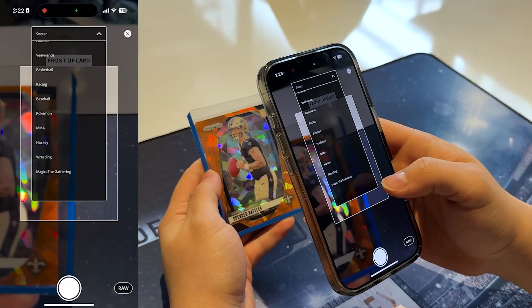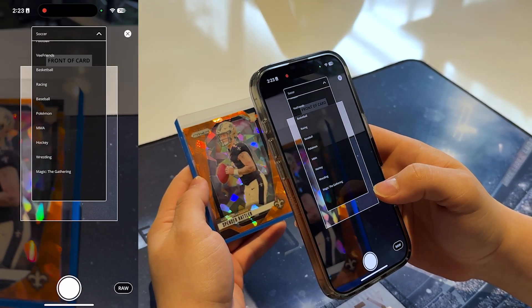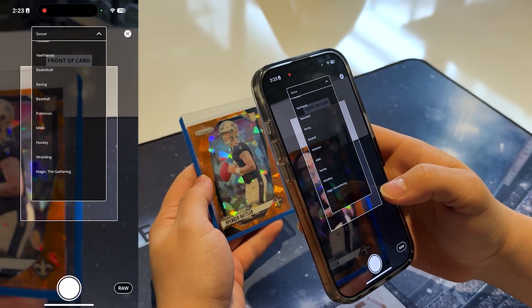Once you're on the scanning screen, you can scan both raw and graded cards. Ludix supports graded cards from PSA, Beckett, CGC, and SGC, so let's start by walking through how you can scan an ungraded card.